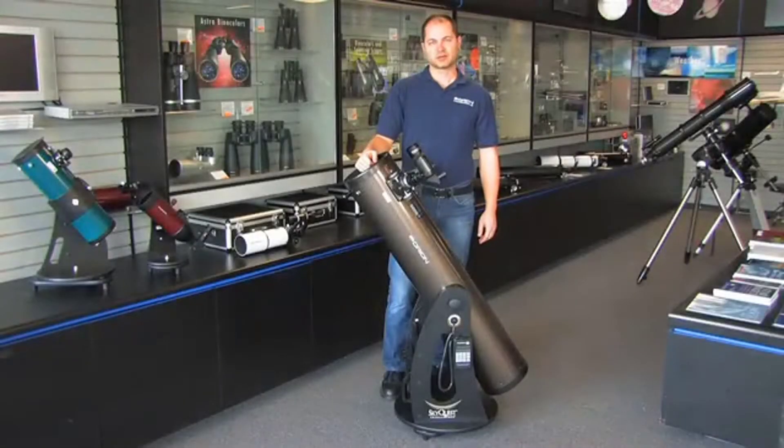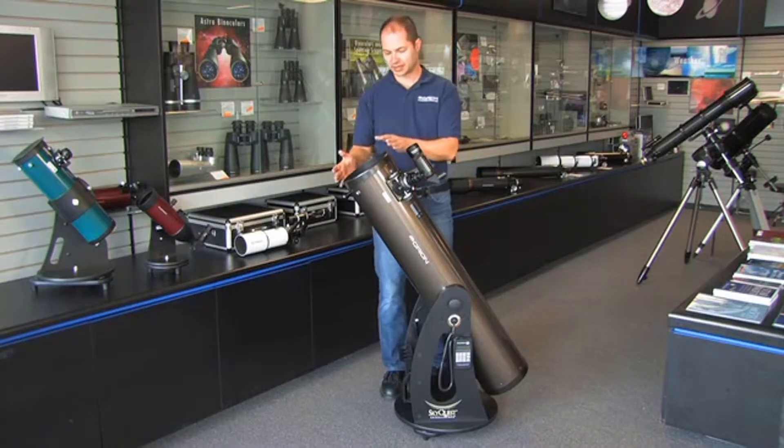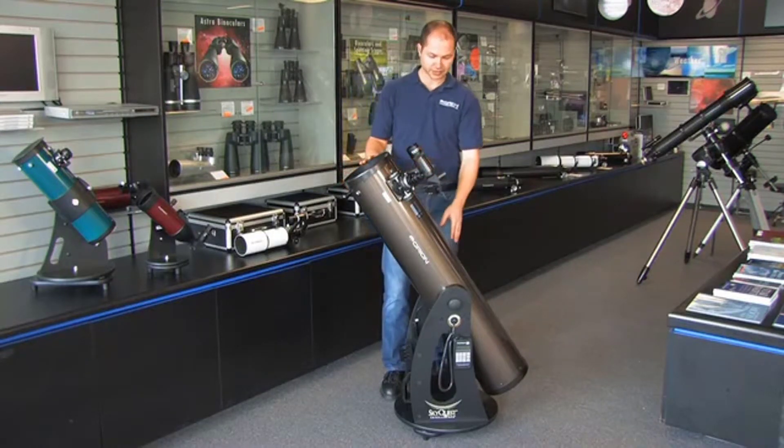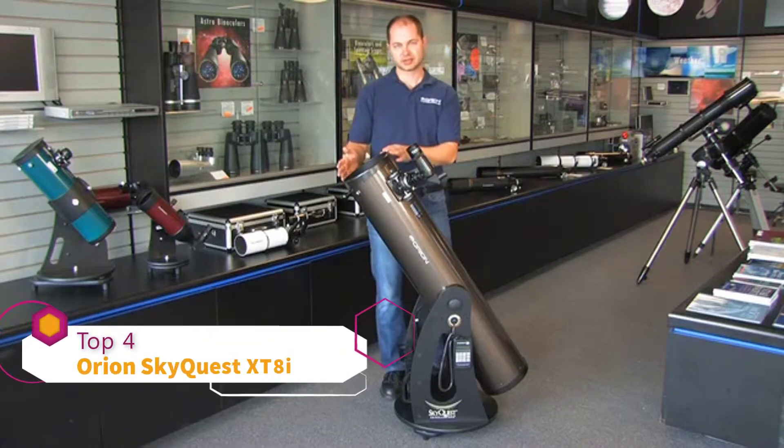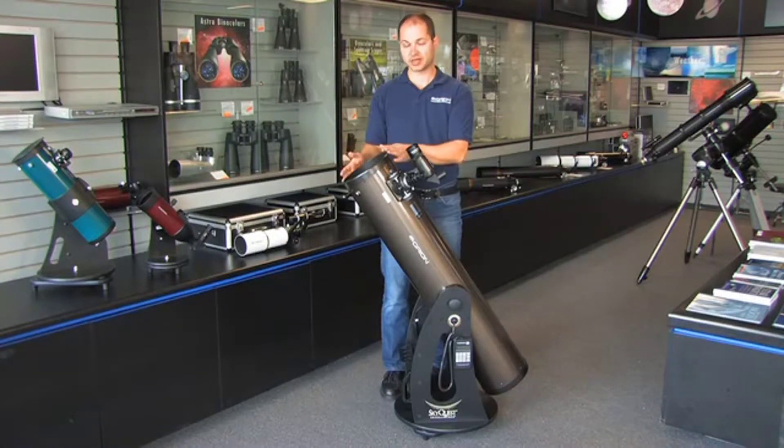Hi everyone, I'm Ken from Orion Telescopes, and this is the SkyQuest 8-inch Telescope Dobsonian. It's an 8-inch reflector on a Dobsonian base, and 8 inches is large enough to get into a lot of deep sky objects, as well as the moon and planets. Nebulae, galaxies, and star clusters are all within the range of this telescope.